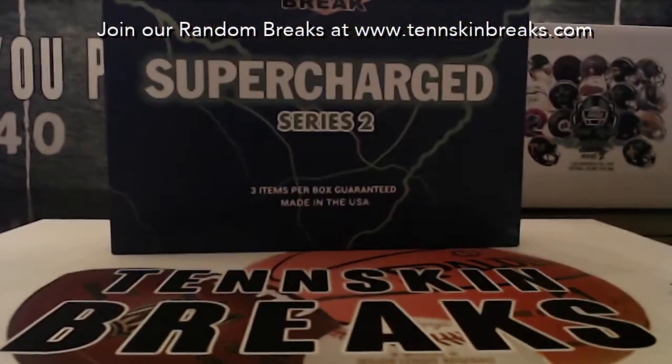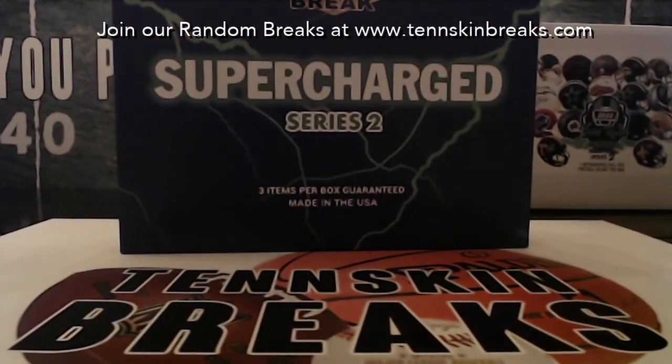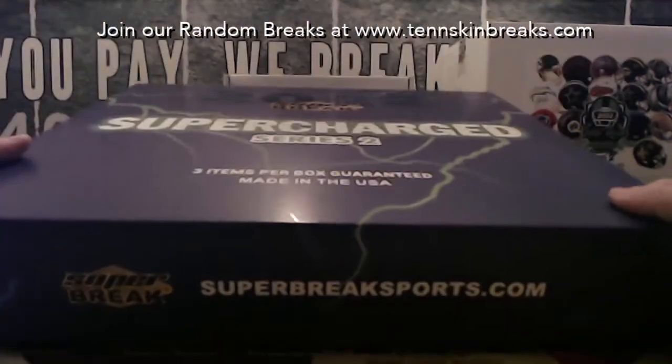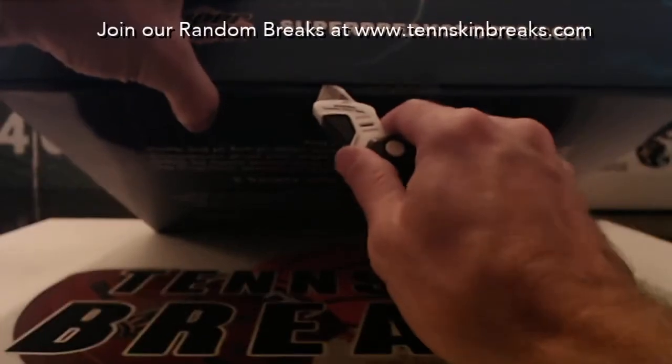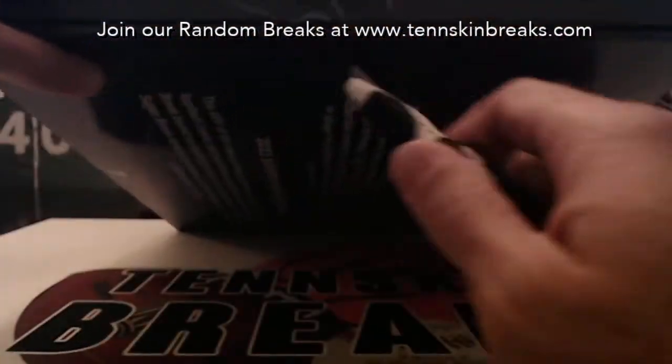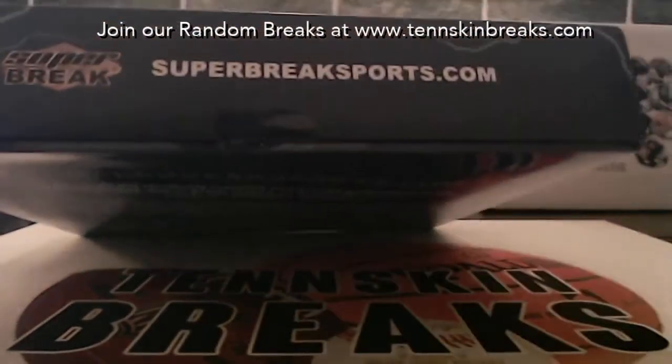If we pull an autographed item that's got more than 10 signatures, we'll randomize that among everybody in the break. And if any sealed wax has multiple packs in it, that sealed box will be randomized as well.